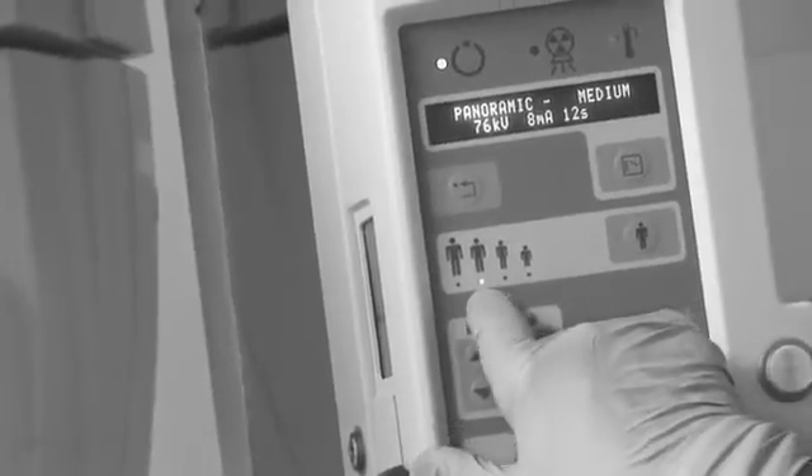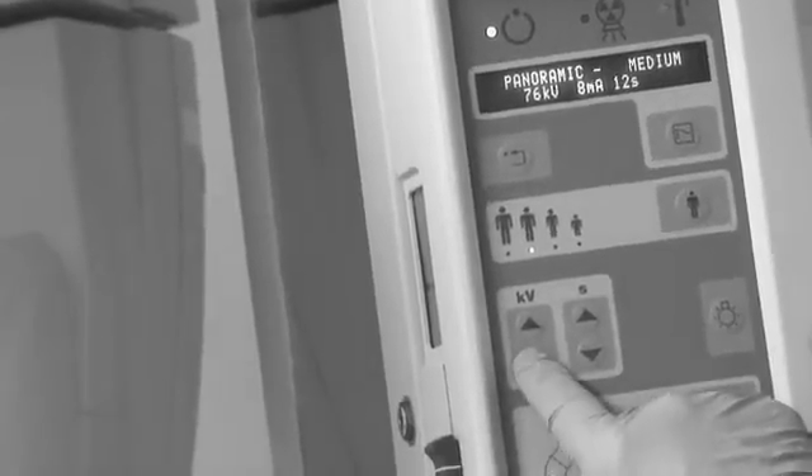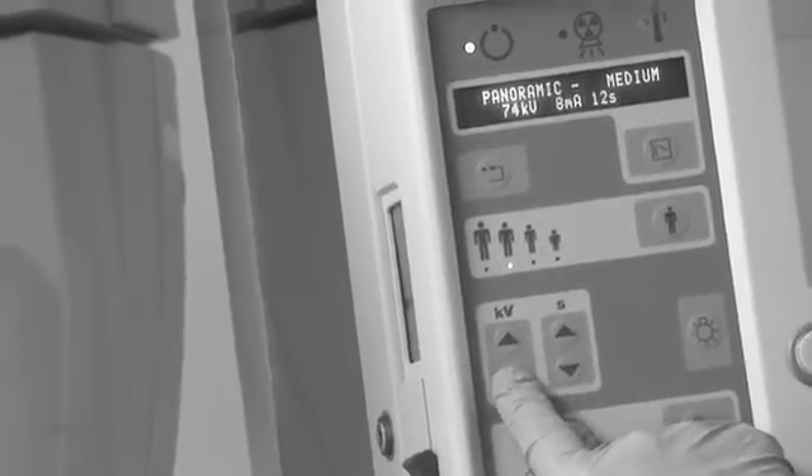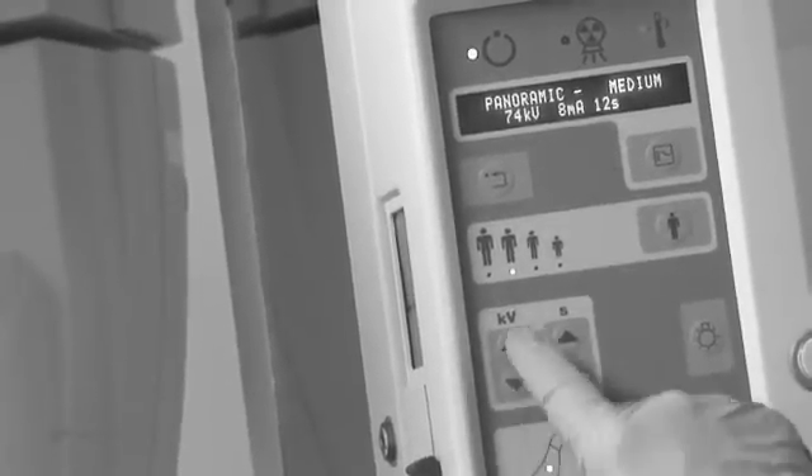For the average female, the directions are you almost have to guess based on the size of your patient. Our patient Val is going to be a medium person. We're going to change the setting a little bit — 76 kVp is a little too much — so we're going to press the down kVp button to put it to 74. Now we're all set for the rotation of our patient.